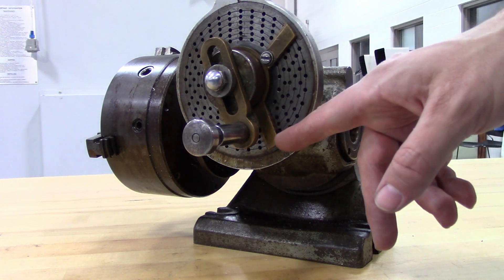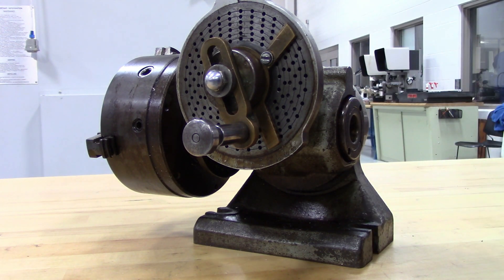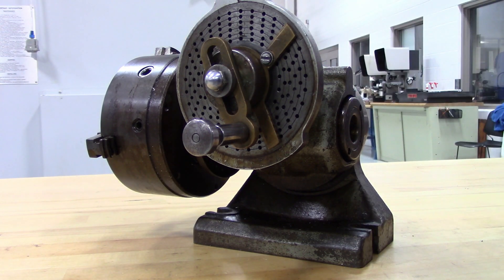Don't forget to move your sector arms. That's probably the most common mistake besides math errors. You would continue this process until you finally have a hex on the end of your bolt.